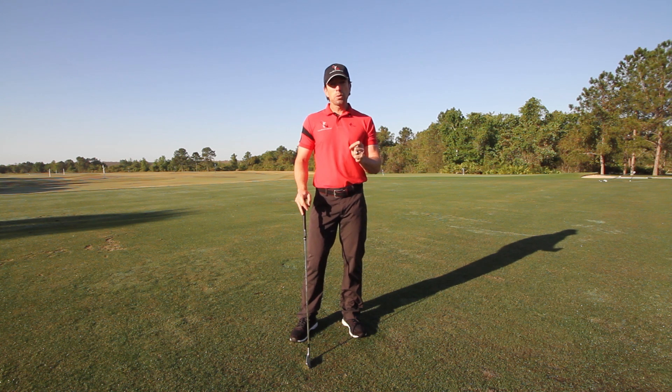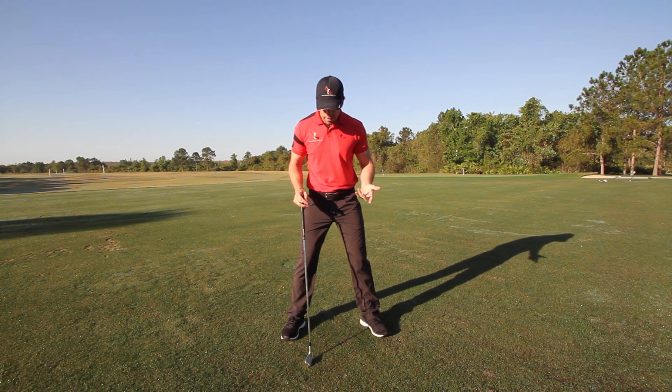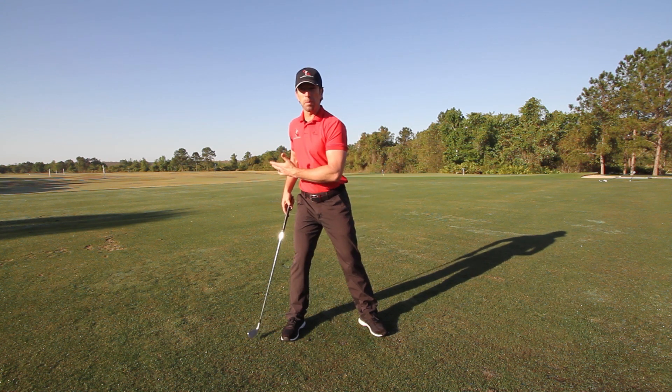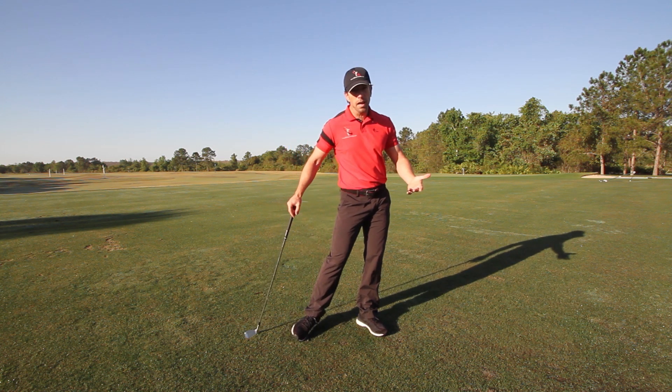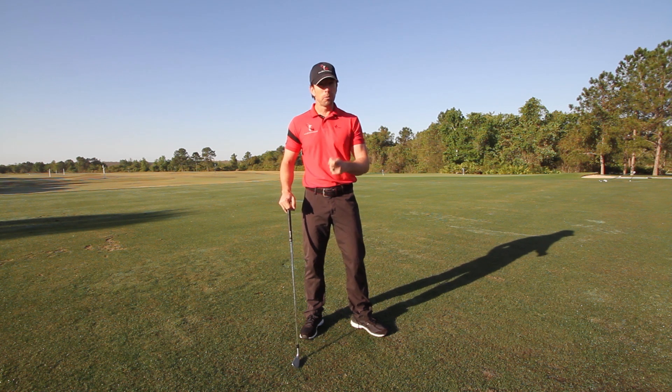Why does it matter? Stance width is going to affect weight transfer in the golf swing. If you stand really wide like this, your stance is going to make it such that if you shift your weight properly in the backswing, your head's going to have to move off the ball, and then if you shift your weight properly in the downswing, your head's going to move all over the place. It's going to make golf way harder than it really needs to be.